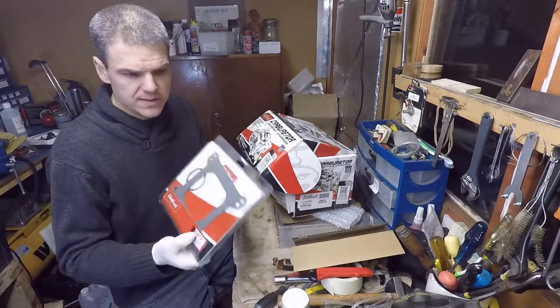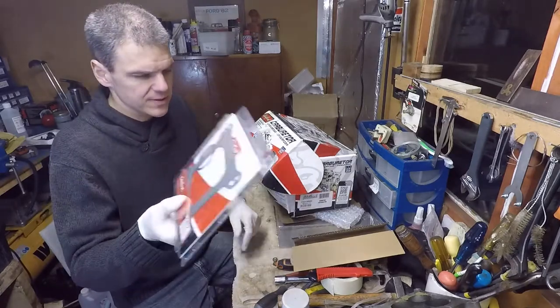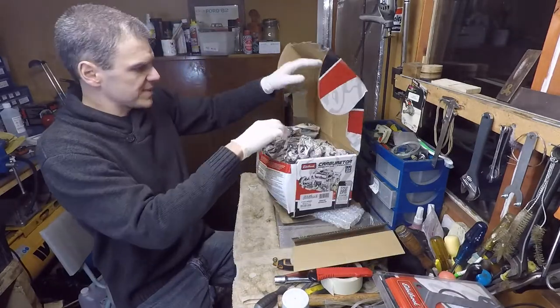Look at this — this looks like bits of a Netherbrook kit. Always handy to have.